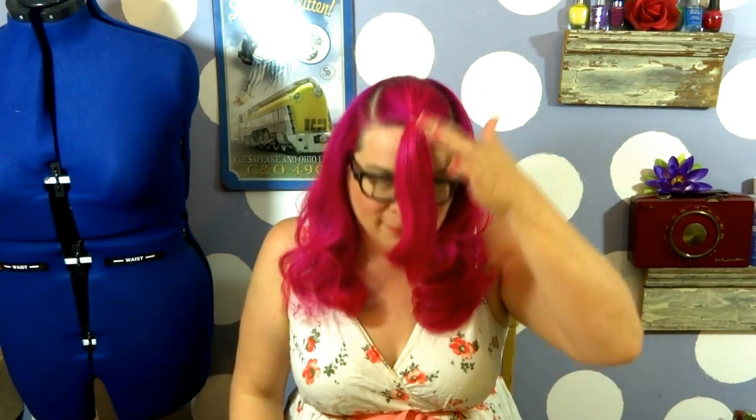I've done a couple of styles featuring bumper bangs before and I'll place a link in the description below so you can see how you can do this a couple of different ways. The way we're doing it right now you're only going to want to do if you have something that's going to be covering up basically where you're tying this off.